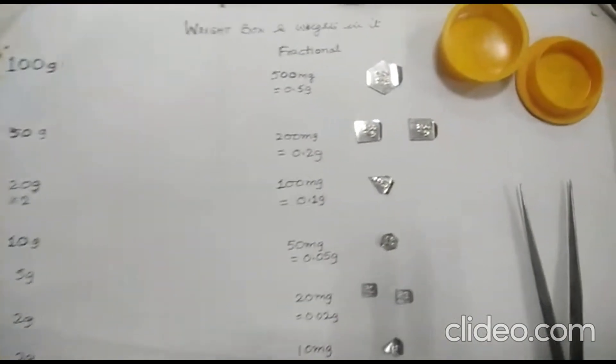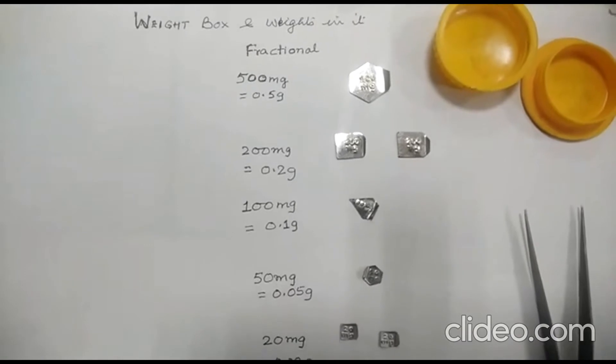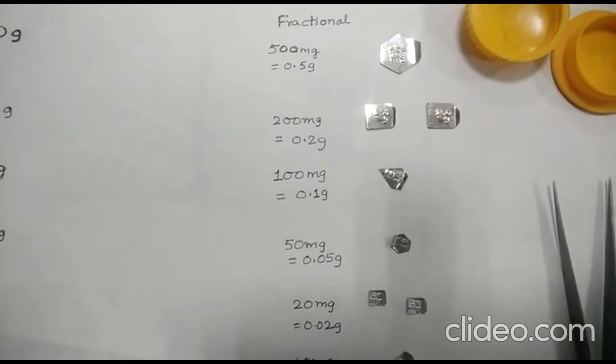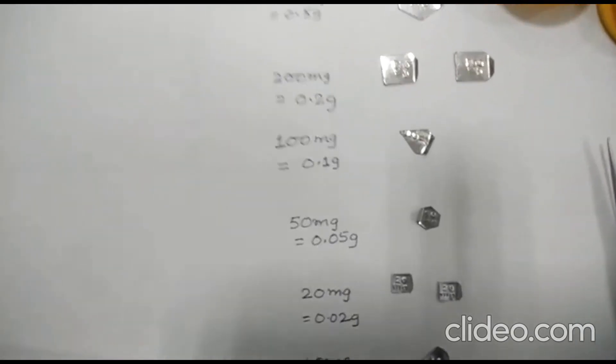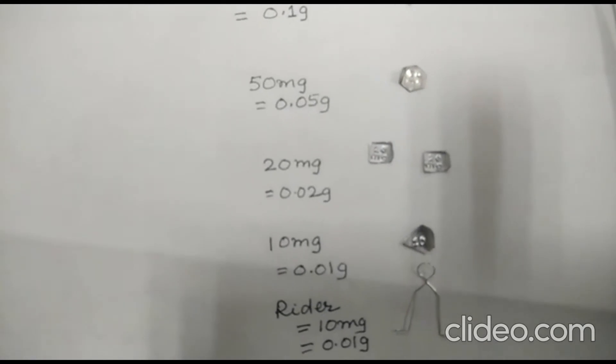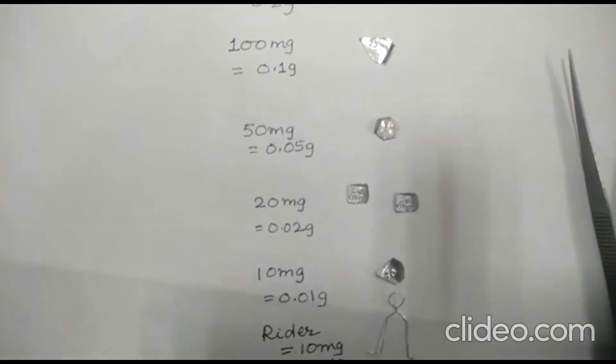Our objective is to calibrate this fractional weight box. In the fractional weight box we have the following different weights: 500 milligram — one weight; 200 milligram — two weights; 100 milligram — one weight; 50 milligram — one weight; 20 milligram — two weights; 10 milligram — one; and one rider.